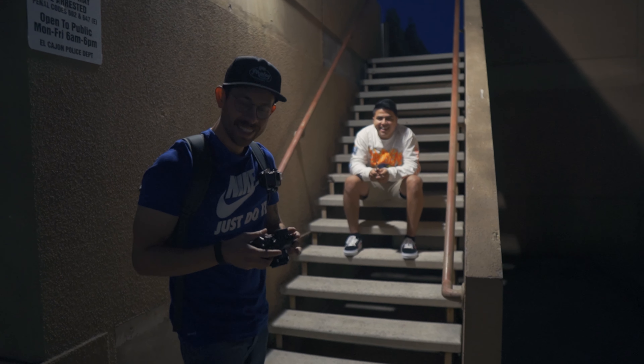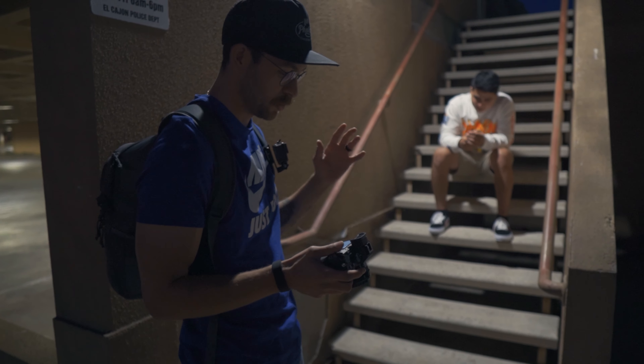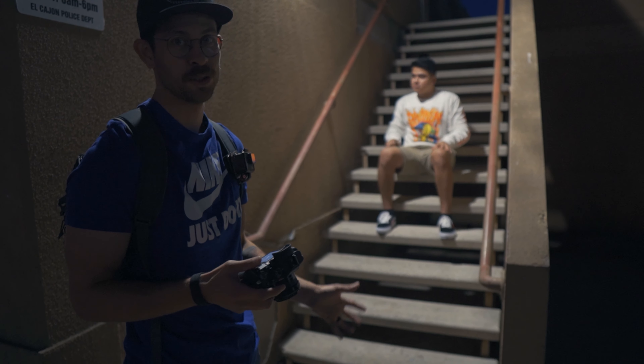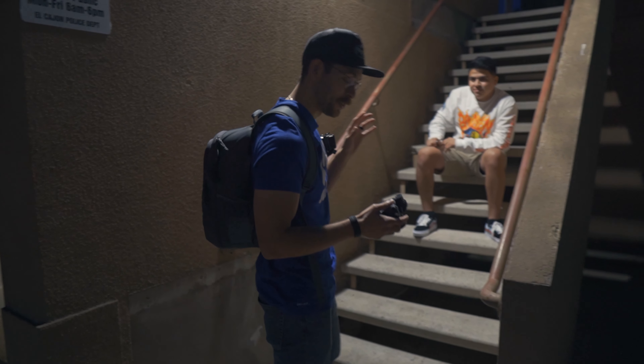I think we got a shot. This is at ISO 2000, so it's really high, but I'm shooting at f4. I'm hoping this is enough. I like this, I like the smoke, I like everything — so let's hope it looks good at the computer.